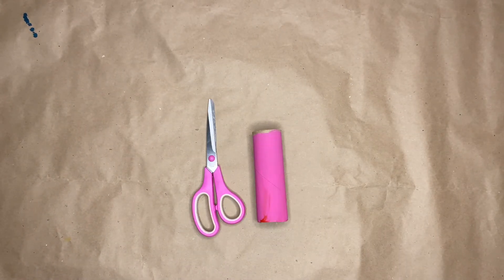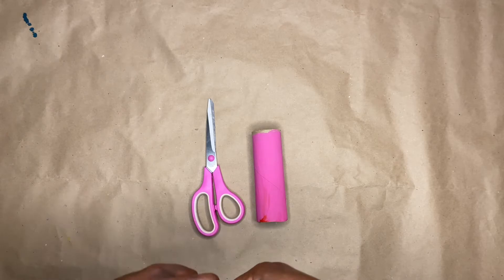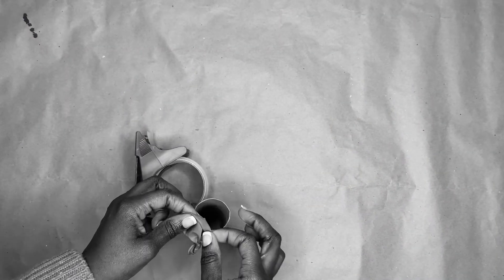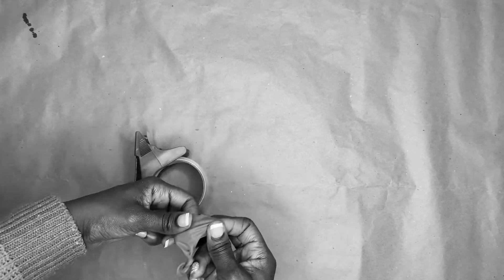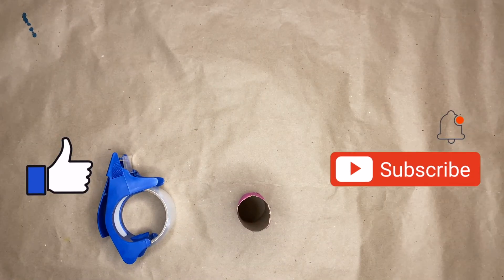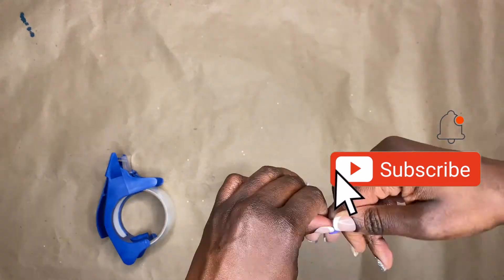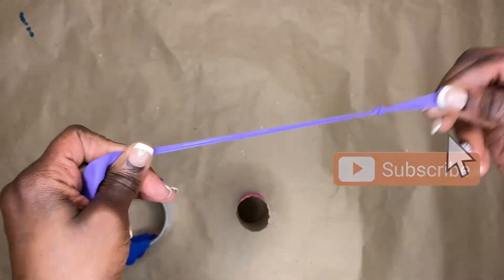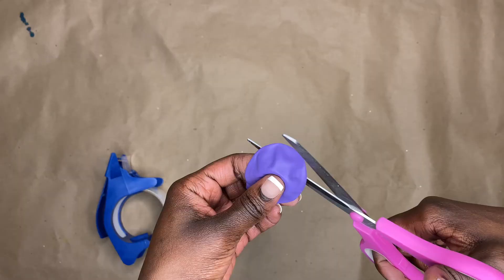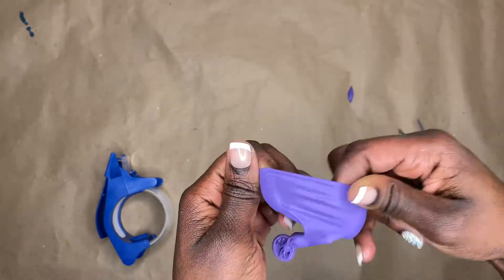We're going to start with the pink one to make the popper with the balloon. Go ahead and tie a knot in the end of your balloon, and make sure you cut enough balloon. I cut mine in half and did not have enough to go over my paper towel roll — it was a fail. So don't do what I did. Take your balloon and just cut a tiny piece off the top — not half. Just snip a little bit, that's it.